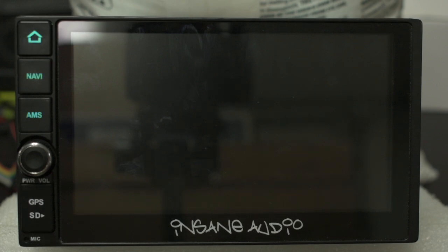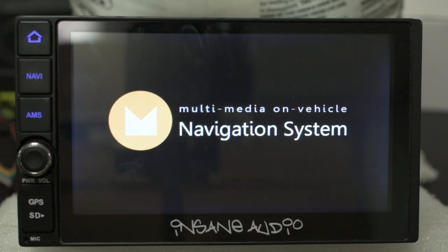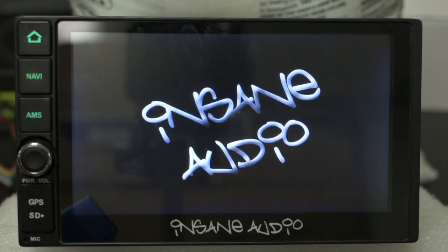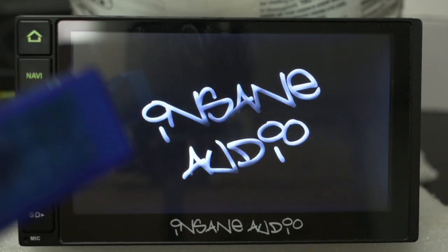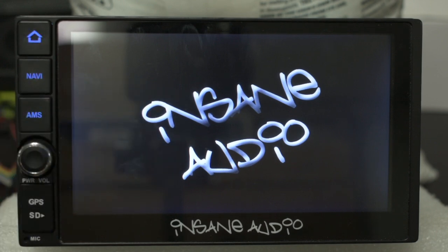One more tip I wanted to share with you: if you're having a hard time getting the Bluetooth app to display the OBD adapter in the list of available devices when you hit that search icon, you can try tapping the search icon first and then plugging the adapter in after. Sometimes that will help a stubborn adapter show up in the list of available devices.